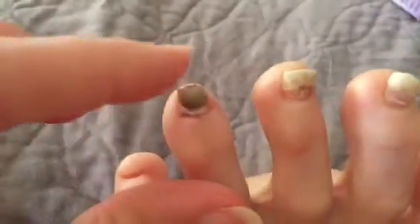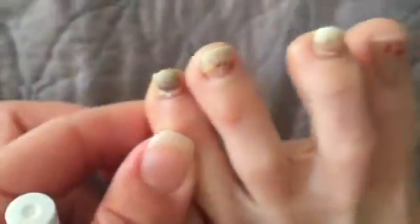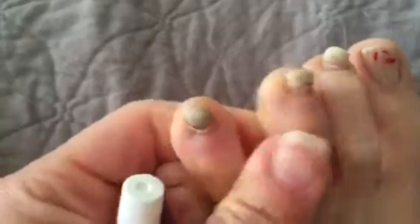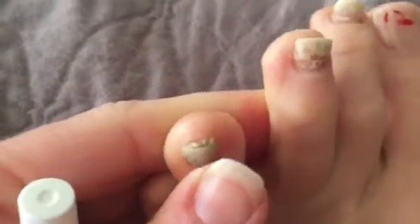My toenail from chemo just came off. Just bumped it and look. My doctor had given me this to put on there just so fungus doesn't get in there. So now I'm gonna apply that — they said just let it come off, don't pull it. I like bumped it against a pillow basically and it just made this cracking noise. It's so gross.